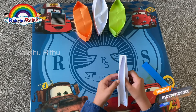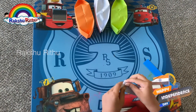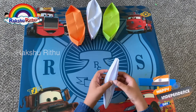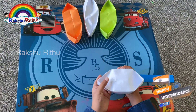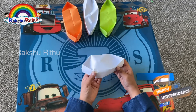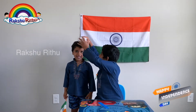Now all you have to do is open it up and straighten it out. So here it is — Mahatma Gandhi Ji's cap! Here's my Mahatma Gandhi cap. I'm crowning it on my brother.